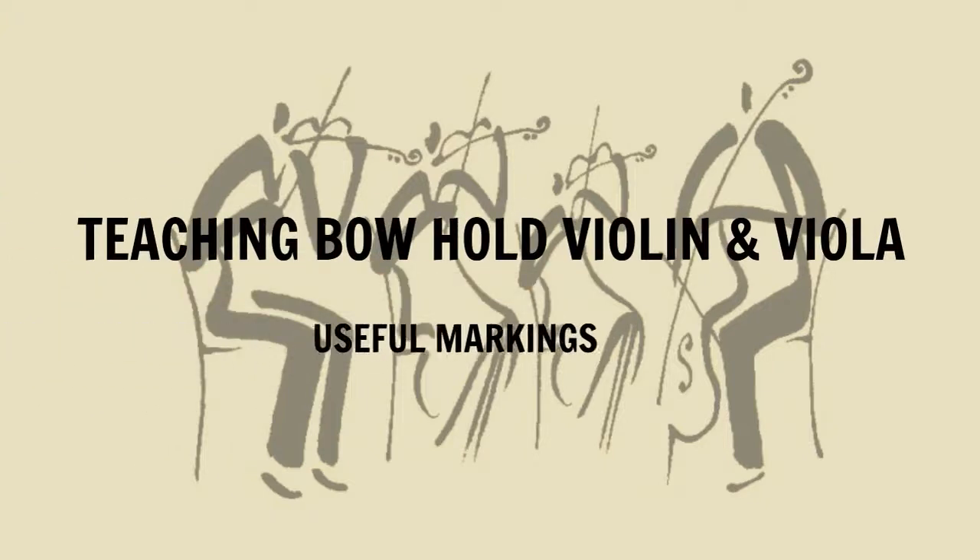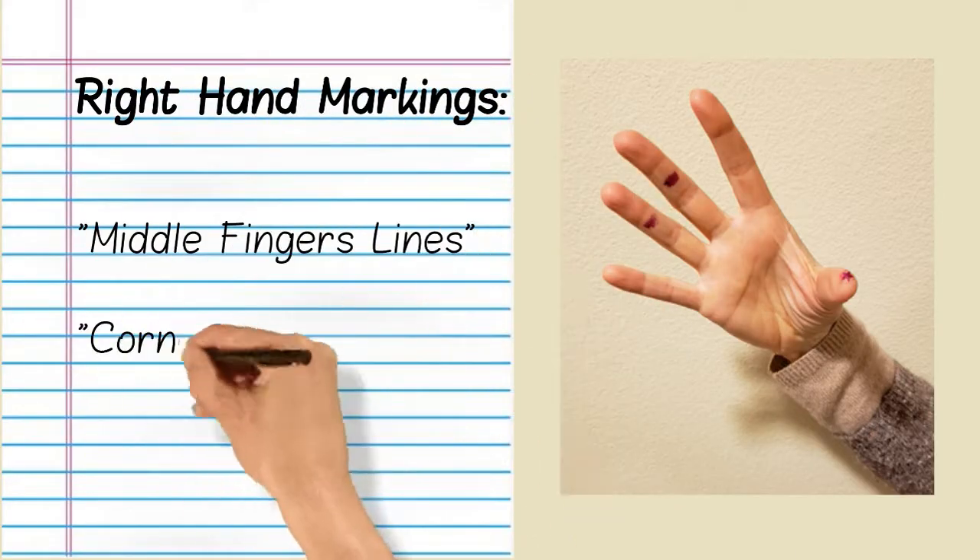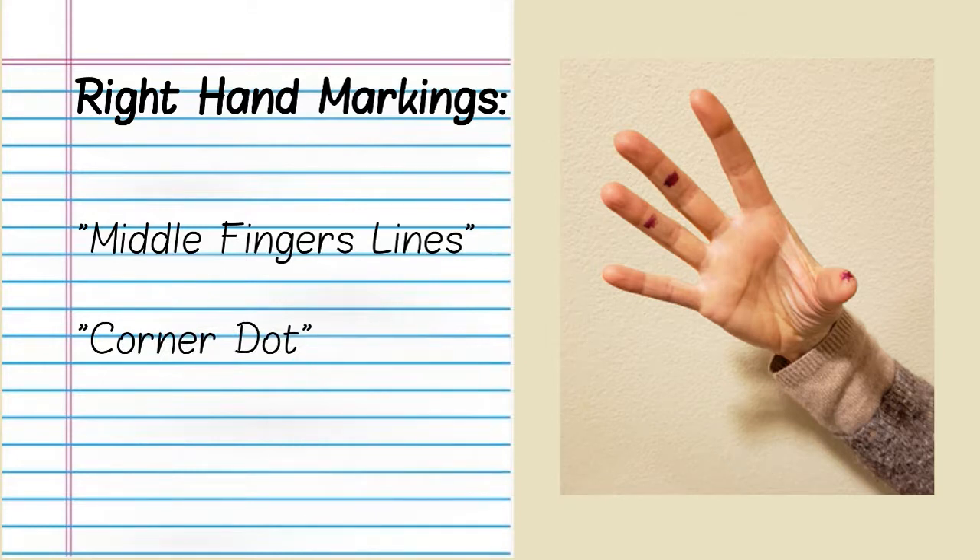Teaching Bohold violin and viola useful markings. Right-hand markings include middle finger lines and a corner dot. Use erasable markers for these markings.